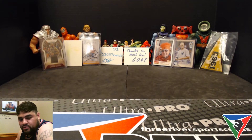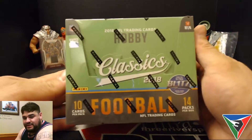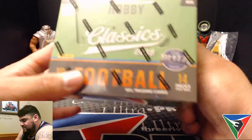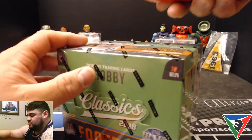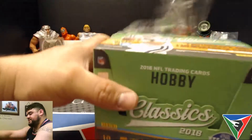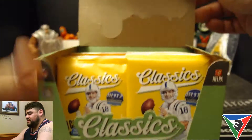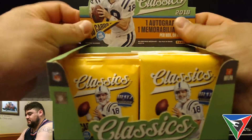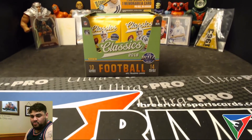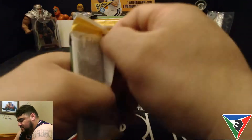What is up guys, Sebastian Select here with another video, another box break. I've got a hobby box — it's 2018 Classics football. I've been in a couple breaks of this stuff and seen some pretty nice stuff come out of these boxes, so I decided to grab a personal box myself, just to have a video on my channel. One autograph and one memorabilia card per box on average, and I really like the design this year. They also added some chrome cards, and from the breaks I was in, it looked like there was one per pack. Let's check them out.